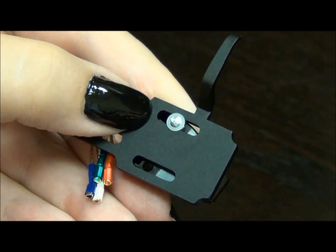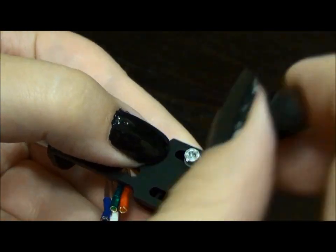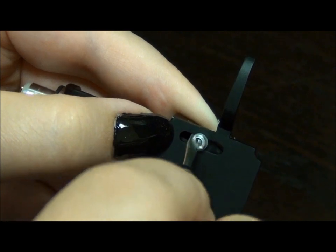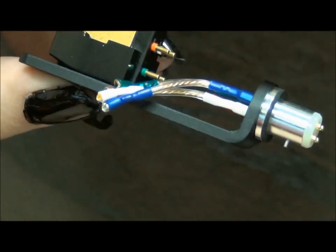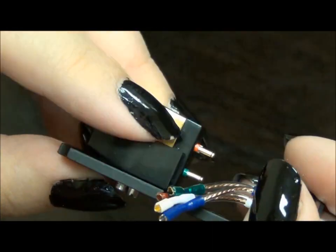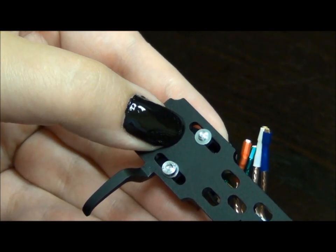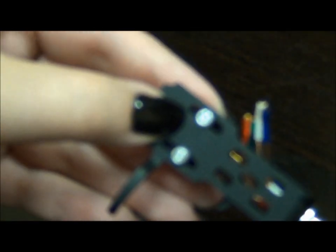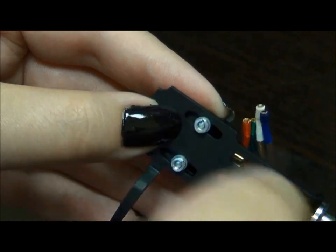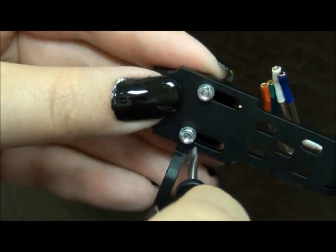Place a washer on the screw, then add the nut and tighten. Repeat for the other side. Adjust the positioning of the cartridge to the end of the head shell. This allows more room for the wire attachment.